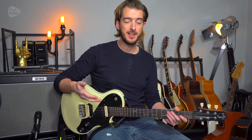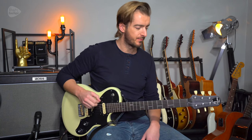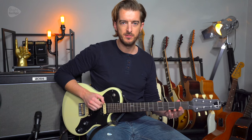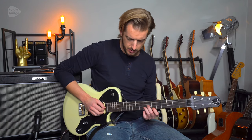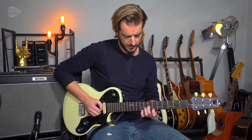Here's how to play the song 'Feeling Good' in the style of Muse. I'm in drop D tuning, so the E string is tuned down to the D note. The first notes you hear are a G minor chord, which we can play just by using a D minor chord shape.